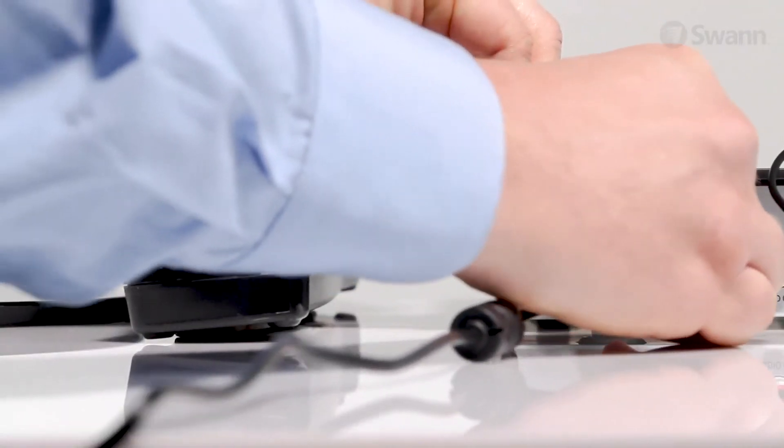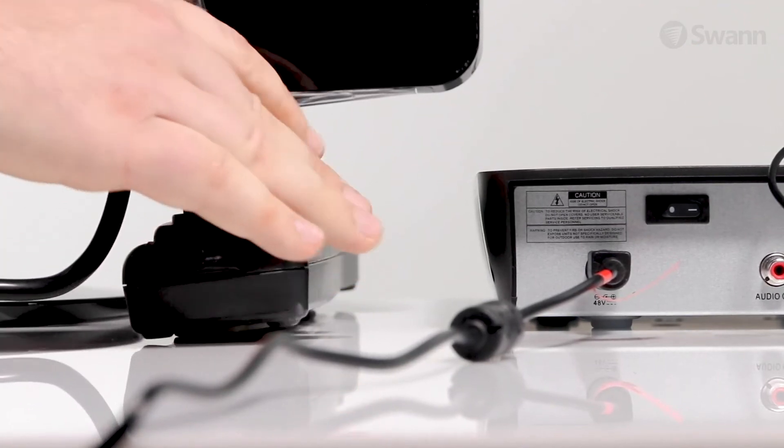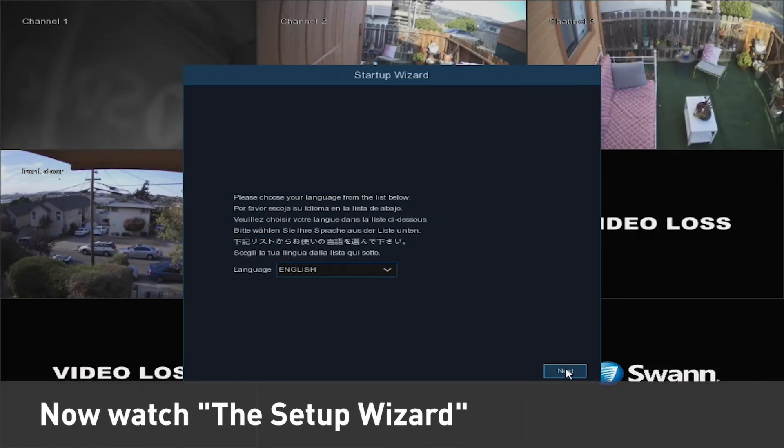Now, plug the power adapter into the NVR and then connect it to an AC outlet. Next, turn on the NVR. You should now see the NVR on your display with the Setup Wizard on screen. Move on to the next segment, the Setup Wizard, to configure your NVR.